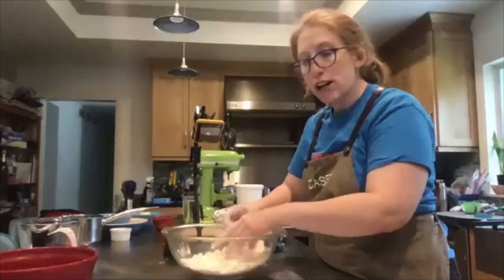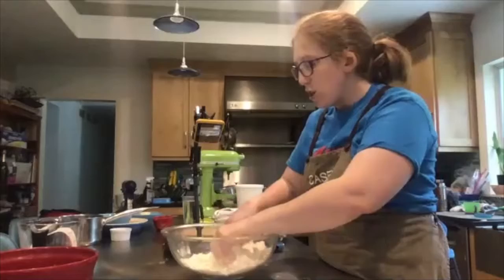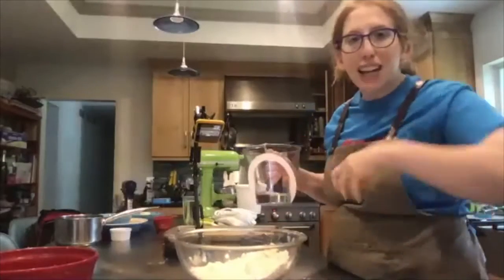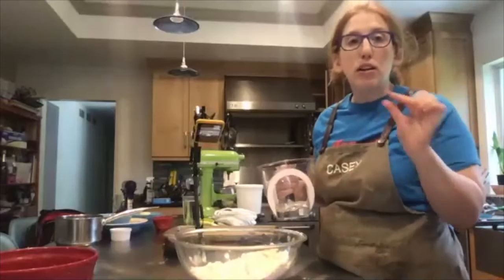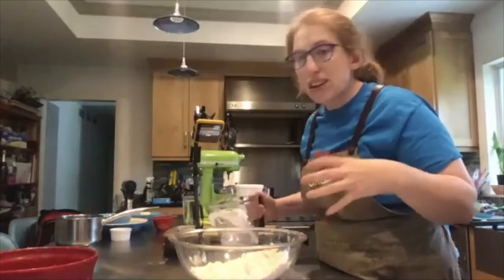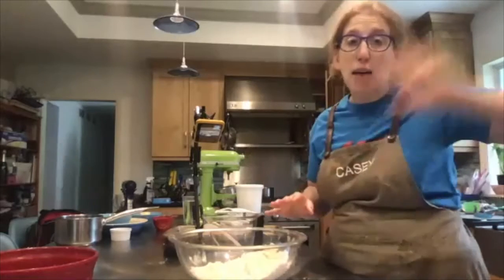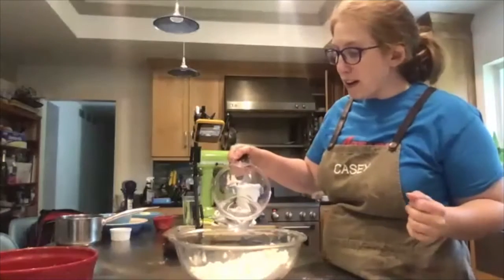I'm going to wash my hands and get half a cup of cold water ready. I have that in a measuring cup. I don't want to pour the whole thing in at once — I want to add a little bit at a time because we don't want this to get too wet. The goal is just to have everything come together and stick.